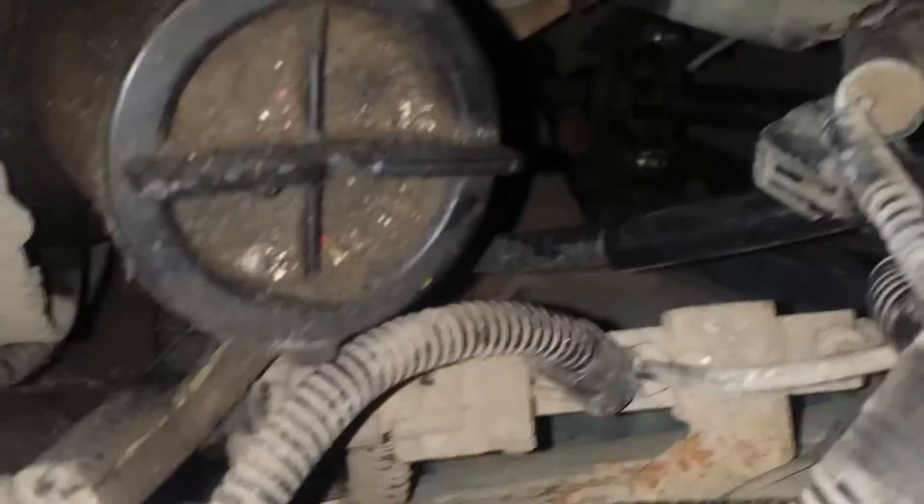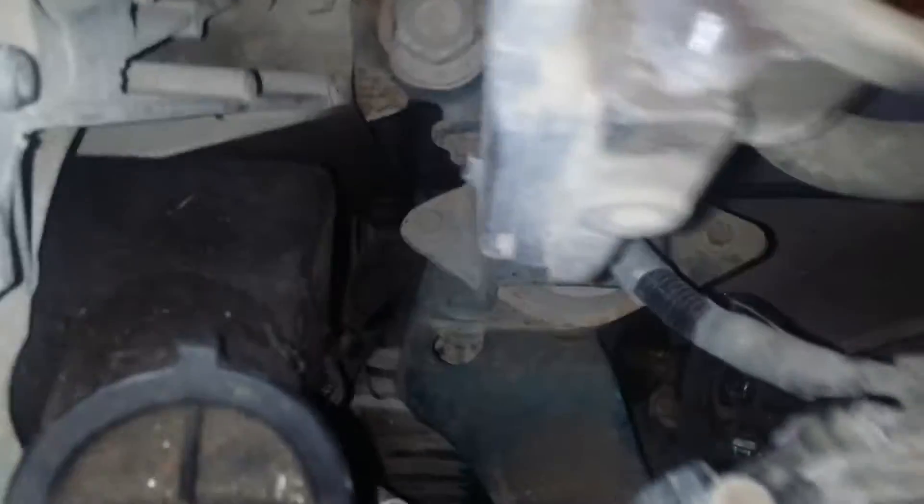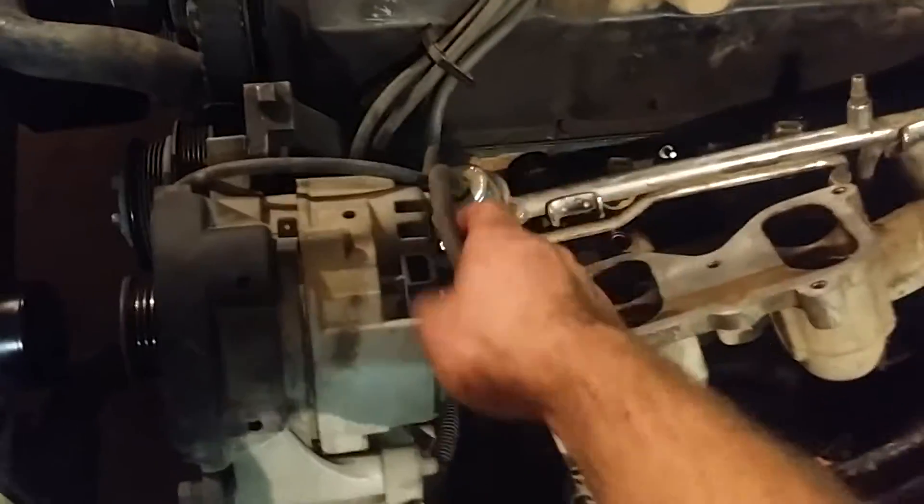The rag joint I replaced is still holding up — that's good. Now here's the predicament we're in.